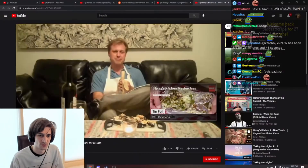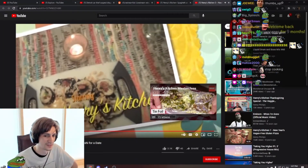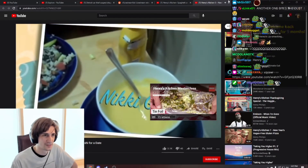Well, thanks everybody for joining me here on Henry's Kitchen. Please tune in next week — we're gonna make spinach soufflé. Dear God, why did she slip away? Nothing I could do or say...